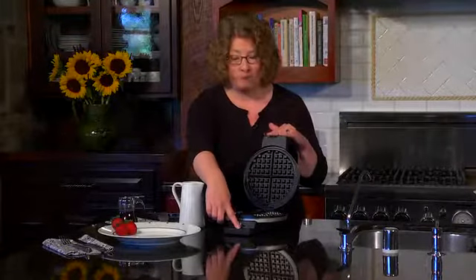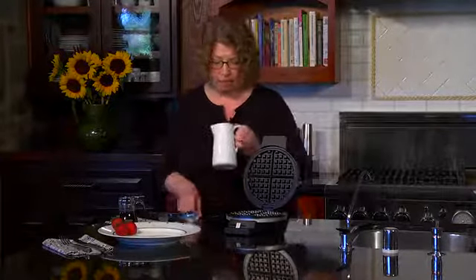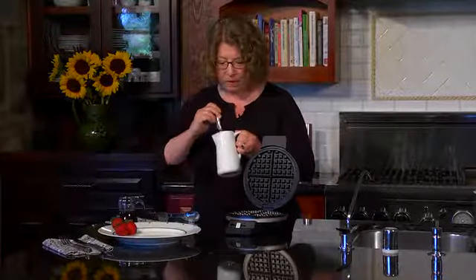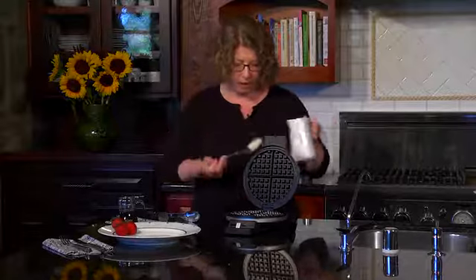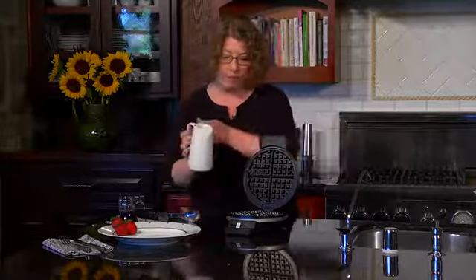Also when you close it — we're going to close it after we put the batter in — the light will go off, and then when it's ready to eat, it will go back on again. So let's go ahead and make some waffles. It's really easy to do. I just want to stir this up a little bit because it has chocolate chips in it; there's so many great kinds of waffles to make.